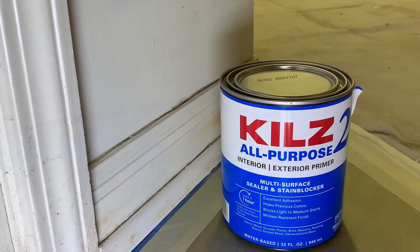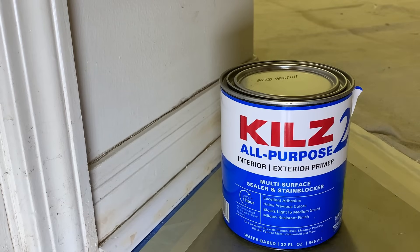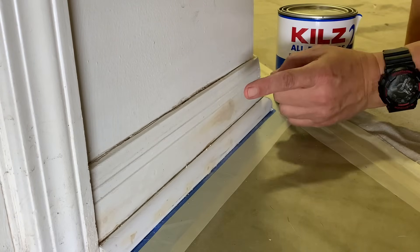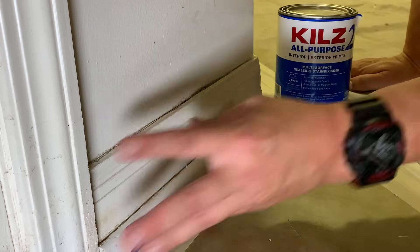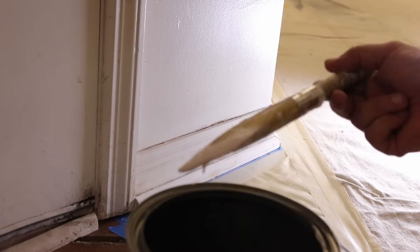This is Kills primer — interior/exterior — what they had at Home Depot. The main things we're looking at on the label are multi-surface, sealer, and stain blocker. Stain blocking is great, mildew resistance is great, and water-based is nice because it cleans up with water and dries much faster. The reason all-purpose is important is because we have multiple materials — we've got wood, we've got wood filler, and this base shoe is actually PVC or fiberglass, some sort of plastic. We've got three different surfaces, and the primer is going to coat all of it and create one uniform surface that paint will stick to.